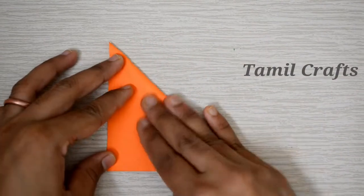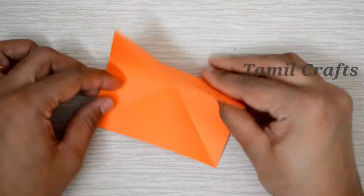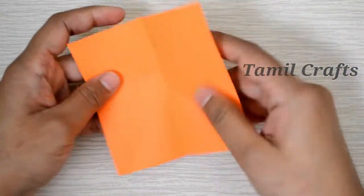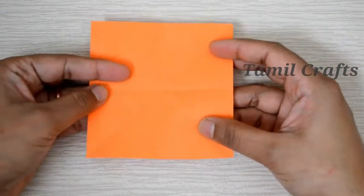First, you can do a cross fold on the paper. Then, you can do the opposite side. Then, you can do the same fold on the paper again.